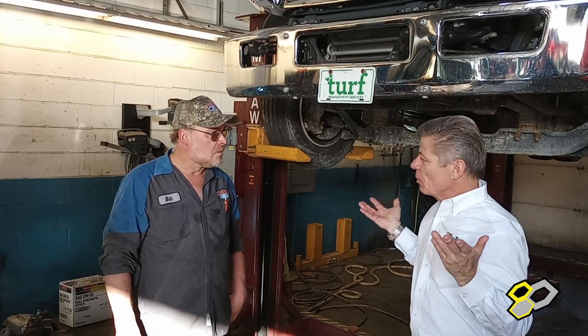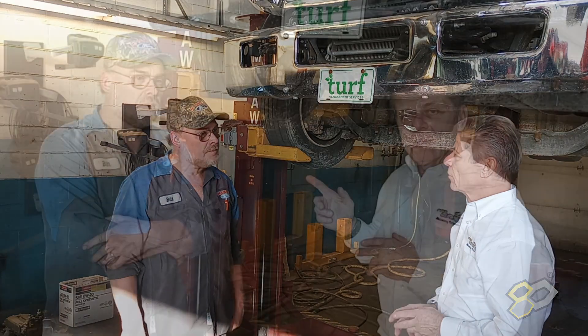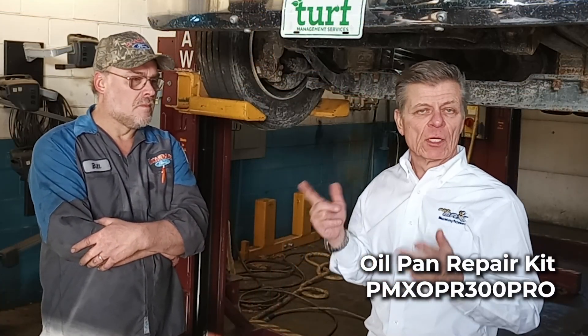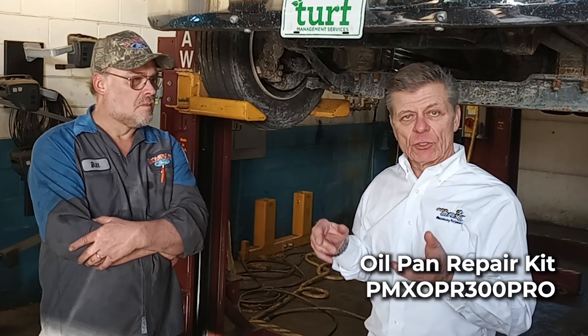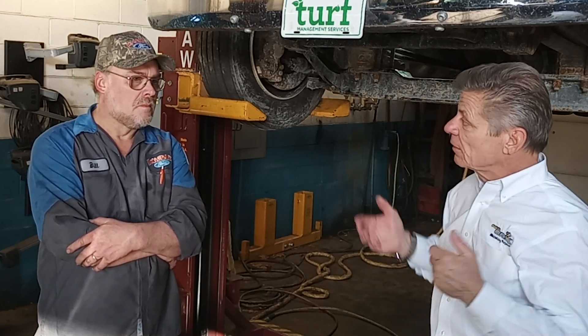Well, there you have it. How did it go, Bill? It was easy — super easy. Yeah, this is an important first step. We just came out with the oil pan repair for the oil filter adapter that you saw in the video. You can see more of it on our website, but we certainly wanted to get a video of Bill doing one so you can see how the repair went. Overall productivity-wise, this basically saved you a day and a half.